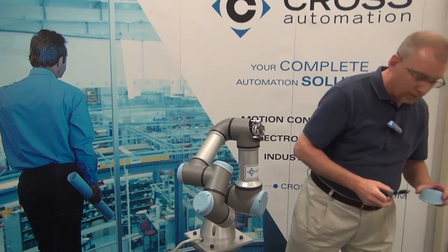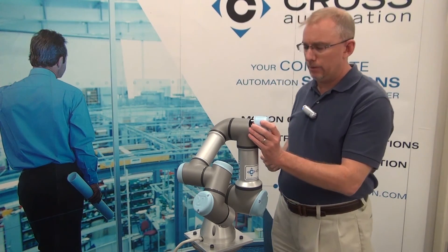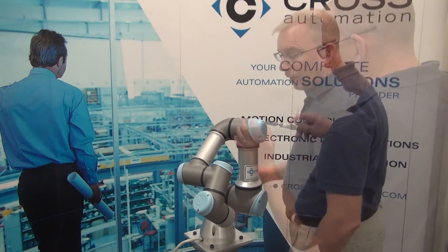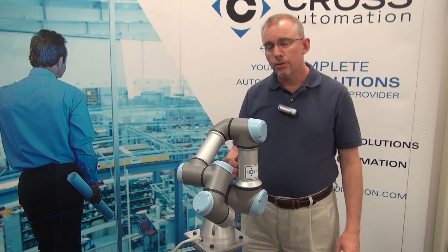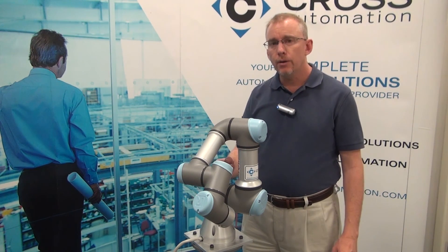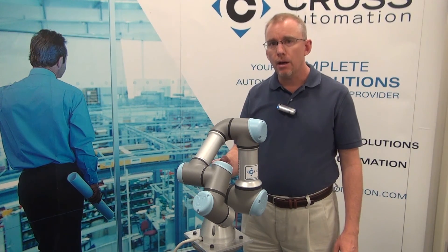Lastly, we're going to reinstall the blue lid, torquing it down to 0.4 Newton meters. As your last step, you will go in and perform the calibration as described in the service manual. This concludes our instructional video. I hope you've enjoyed it. Please check us out online at CrossRobotics.com.